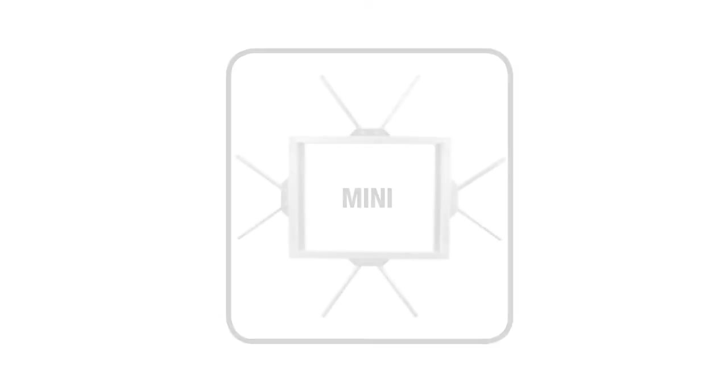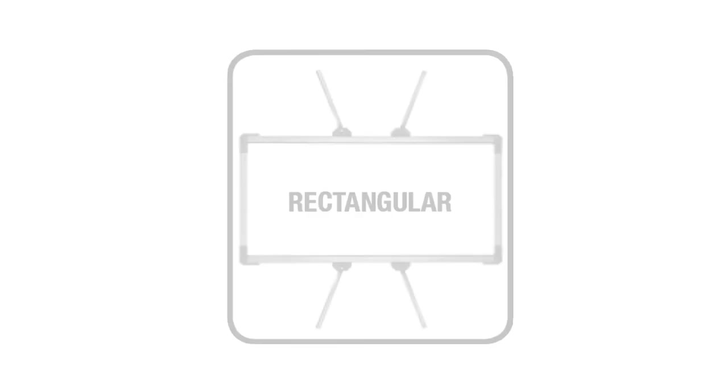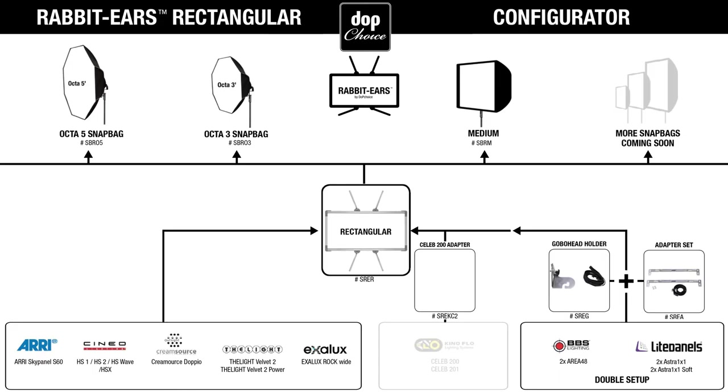When I first saw the setup I was really excited about it because it looked like an excellent way to get that big soft beauty light from my LED light panel. I like how the SnapBag's innovative rabbit ears really opens up your mounting possibilities, letting you use the same system to mount almost any 1x1 or 1x2 LED panel.